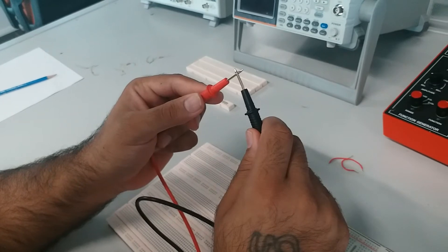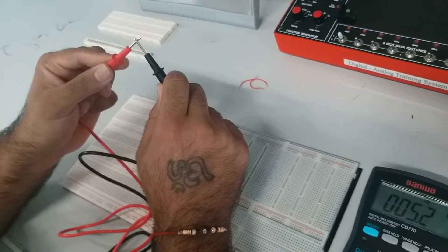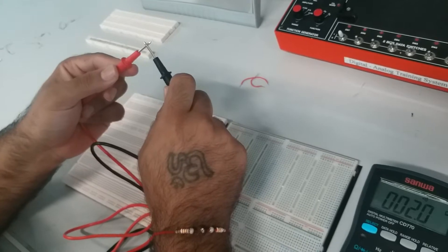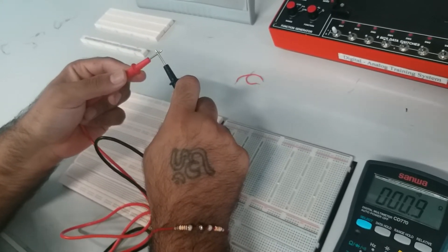So once you touch both of the probes together, you have a sound, and then you'll get some resistance value. That's normal — it means that your device is connected and there's continuity from one end to the other.